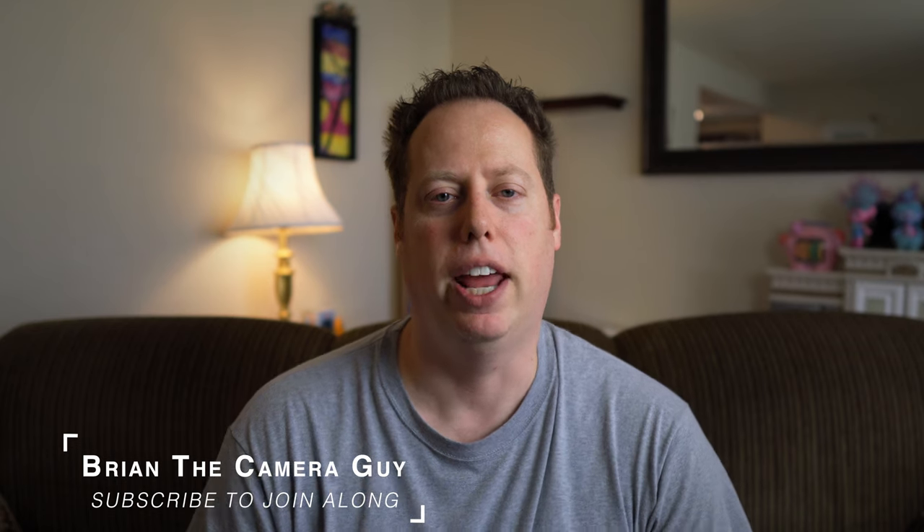And make sure you stick around till the end, as I'm going to give you a bonus accessory that's just over $50. If you're new to my channel, my name is Brian the Camera Guy, and I review Sony gear. So if you're new to my channel and you want to hear more about that, make sure you click that subscribe button and ring that bell notification so you don't miss out on any of our future videos.